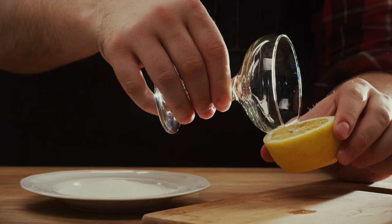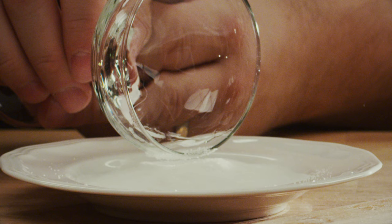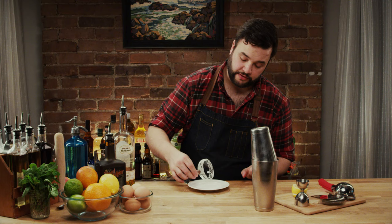This drink is usually served with a rimmed glass. I have a dish here with some sugar on it. Rimming a glass is a pretty simple process — you just take your lemon, you wanna coat the outside of the glass, not the inside, and then just kind of dance it in that sugar. You're probably being a little bit more careful than you really have to be, but it's the little things.